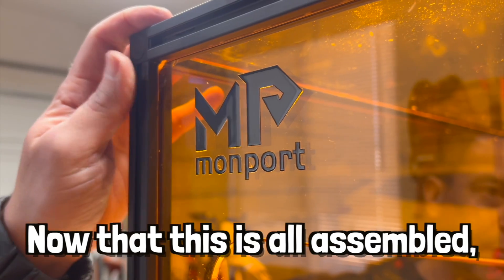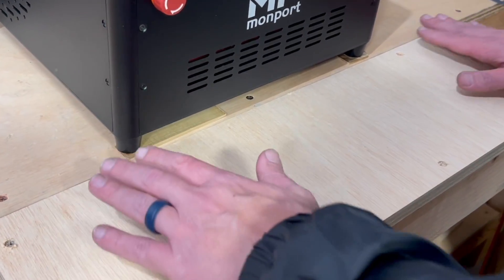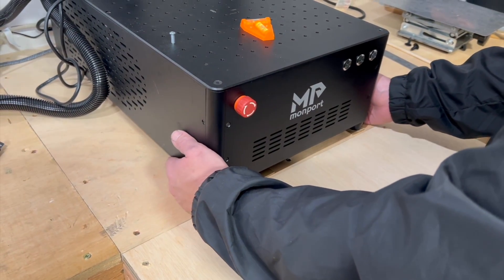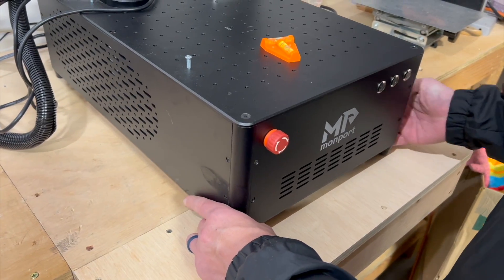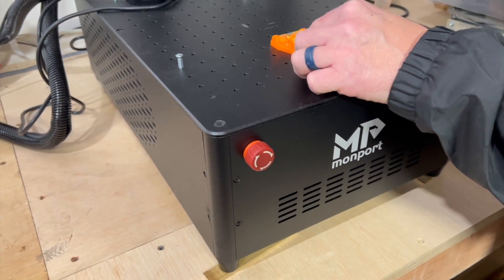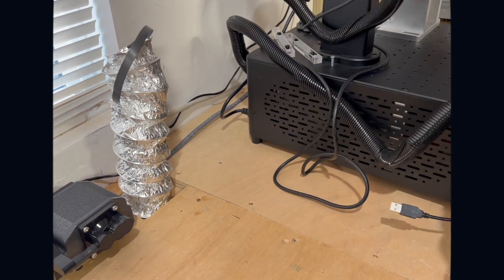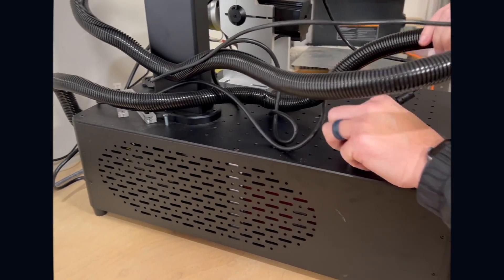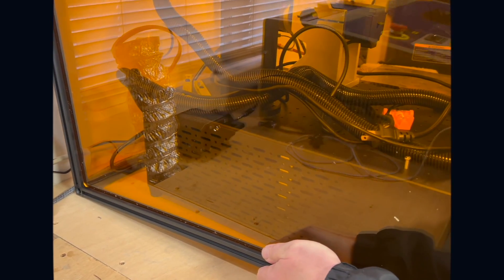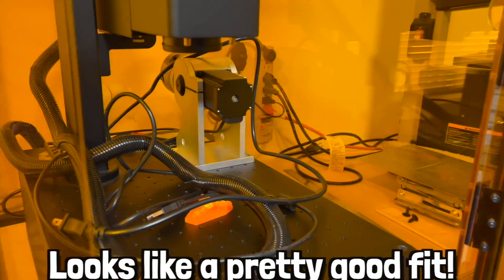Now that this is all assembled, it's time to build out our bench to be able to fit this. We finished our extension to our table so that we can fit the new cover. I just need to move this up a little bit and then we will re-level this. Make sure all the cords that we want on the inside are inside.